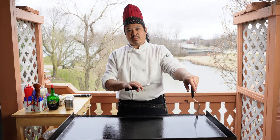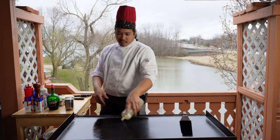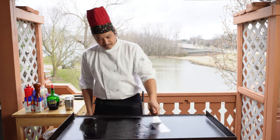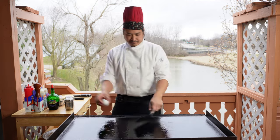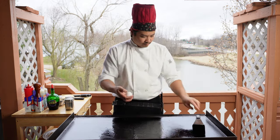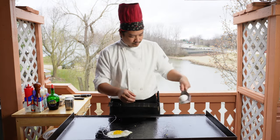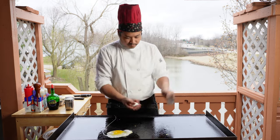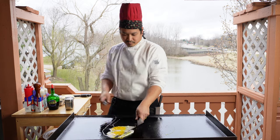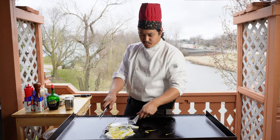I'll turn it down to about medium to medium-high. I'm going to start out cooking our eggs — put some oil down for our eggs. We're just going to crack the center of the eggs and spread them out like so.